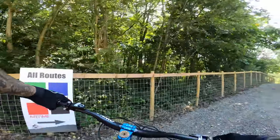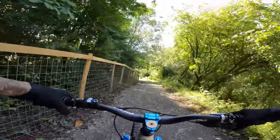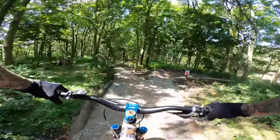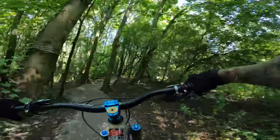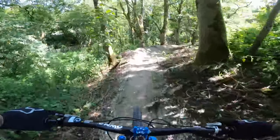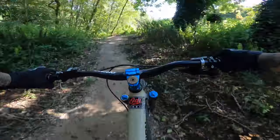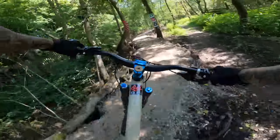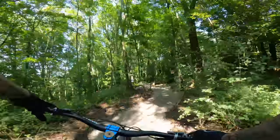All routes: easy, medium, airtime. So we are starting off with the XC route. We have red, black and green. We're going to be hitting the black XC. That's sick. Do the red XC now. Okay, turning his back on.